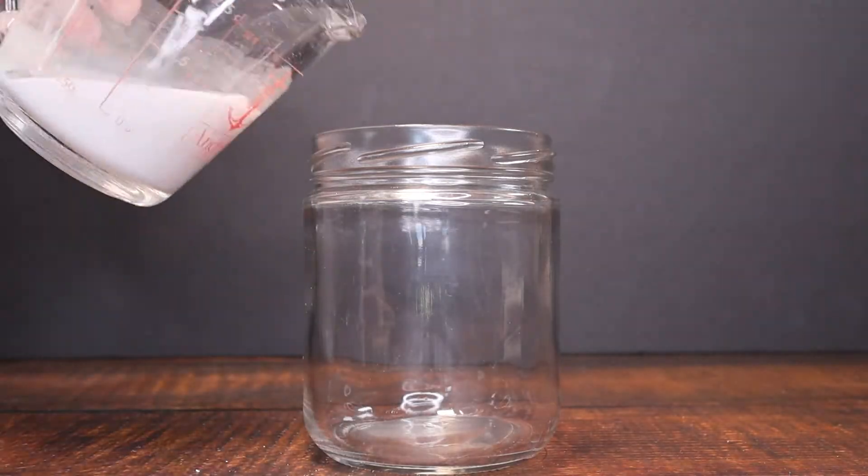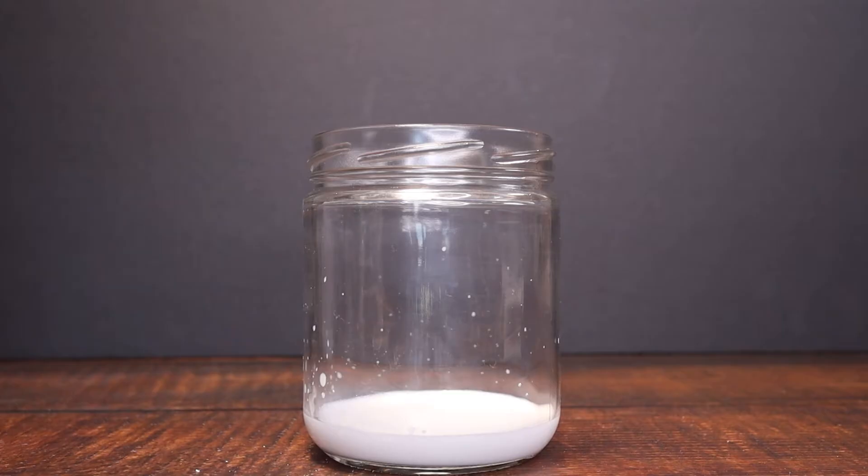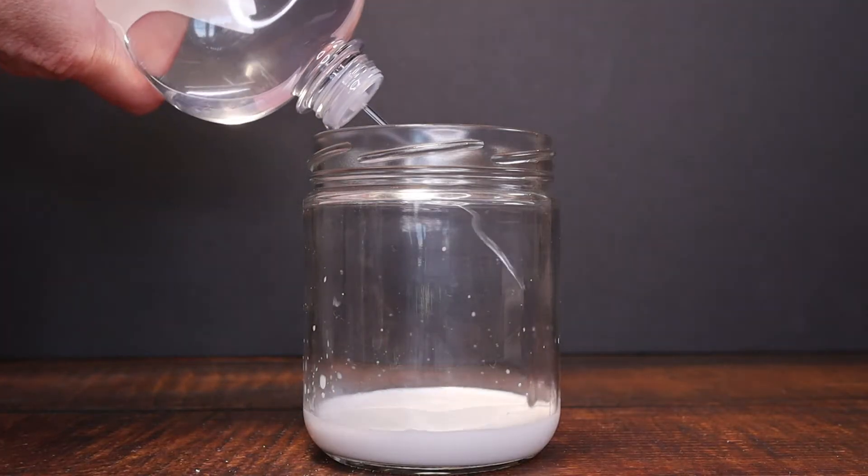Now we're going to add some of that to the bottom of the jar. You'll want to adjust your ratios based on the size of your jars. You want about a centimeter or so at the bottom of your jar there.